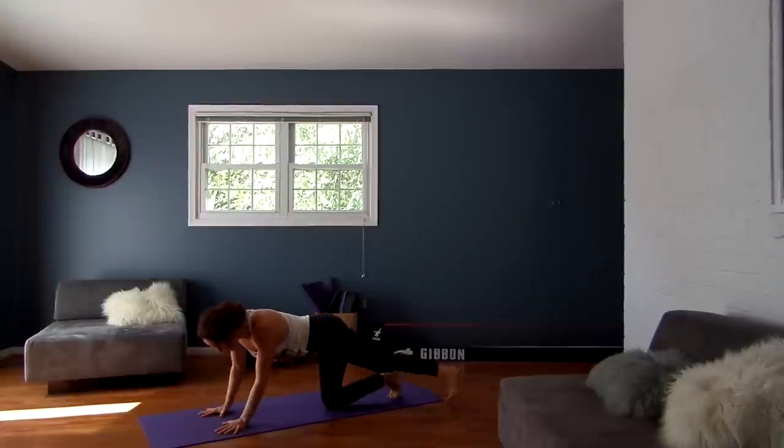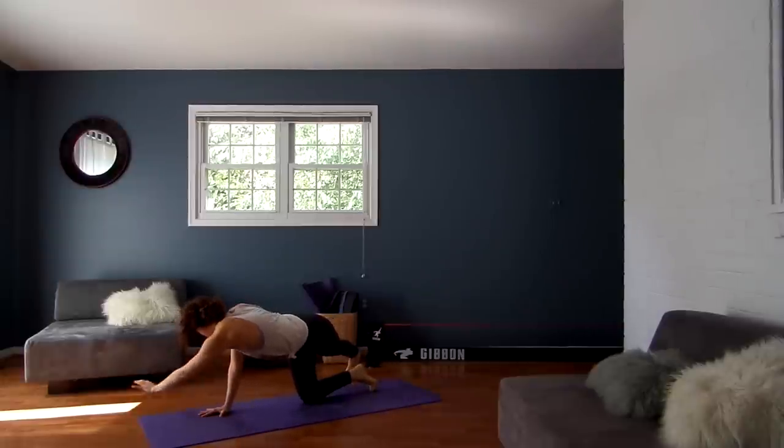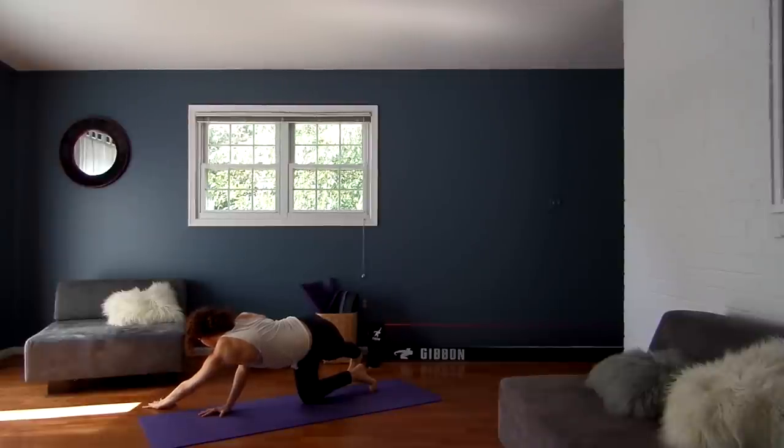Great, and then release. We'll take it to the other side. Walk your left foot over to the right and your left hand to the right. Push your hips over to the left, finding again that counterbalance opening up here in the calf, the Achilles, the IT band, and perhaps even your low back.